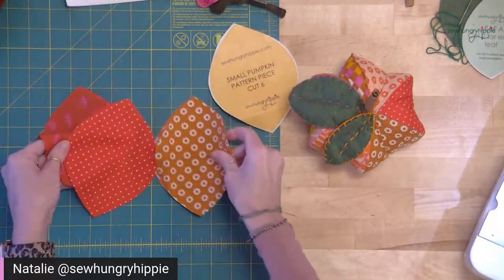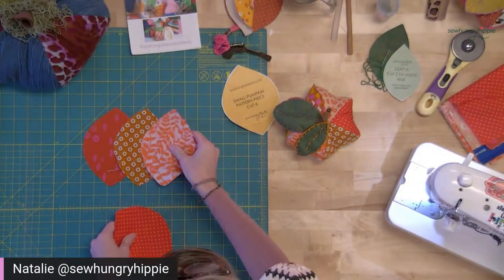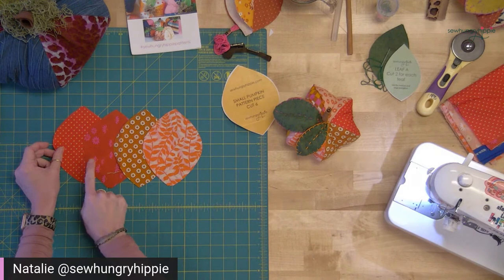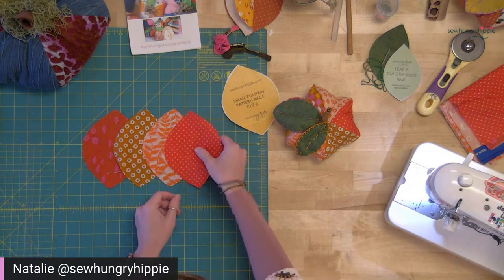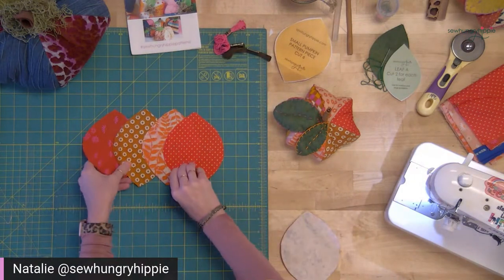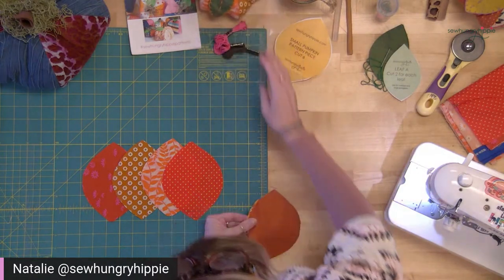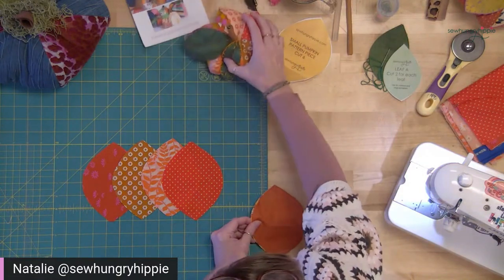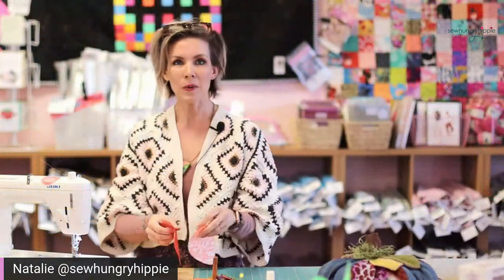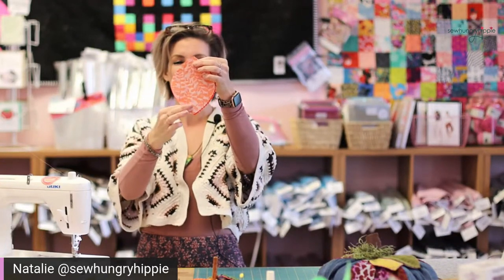Now I've got these two cut pieces. I like to mix up the colors — in other words, I would not put two similar shades right next to each other; I want to see some contrast. What I like to do is take them two at a time, put them right sides together, and sew down one side.